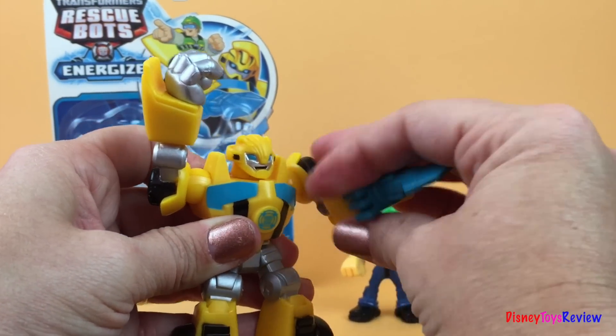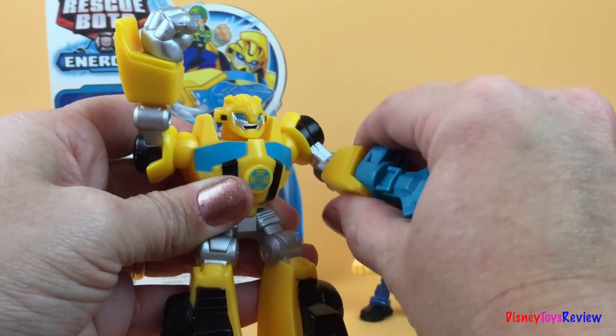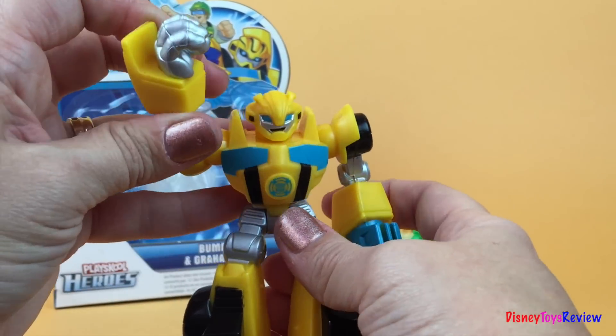On this one he has a drill. With his drill he can turn it around and around and he can rescue people from very dangerous situations. He's a great helper.